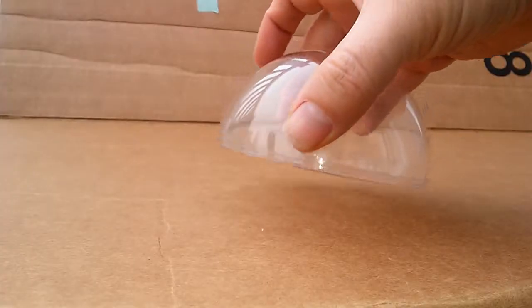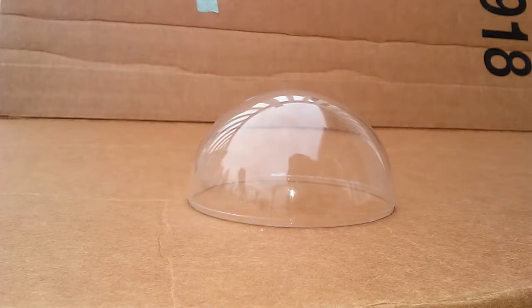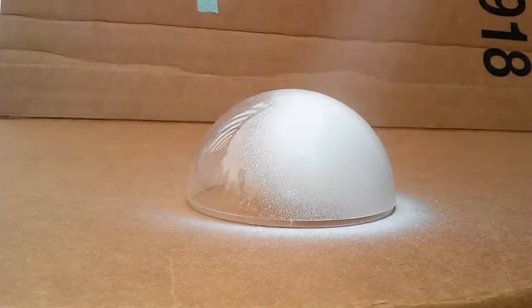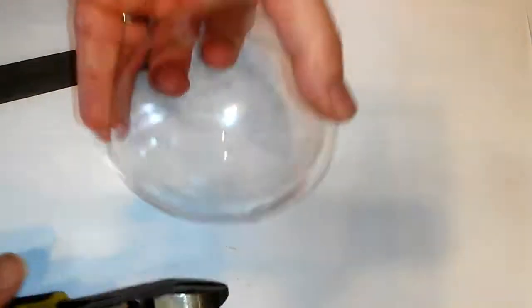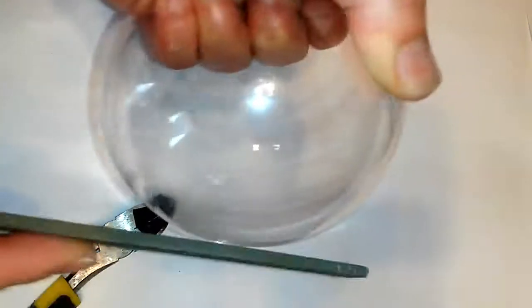First step, we need to get the white spray paint out and paint your bobble. Make sure that you get an even coat. Now you want to cut that rough edge off the bobble and file it down.